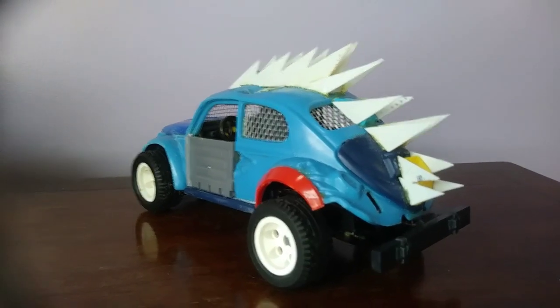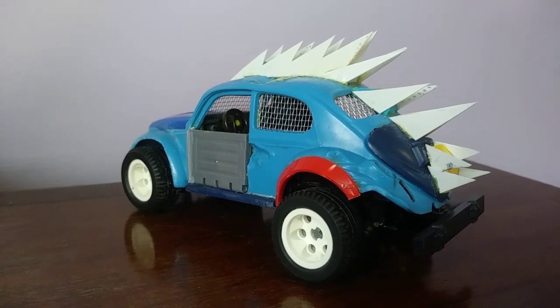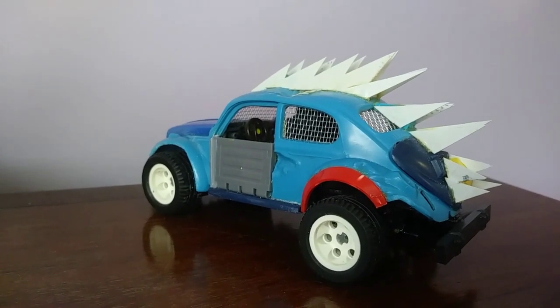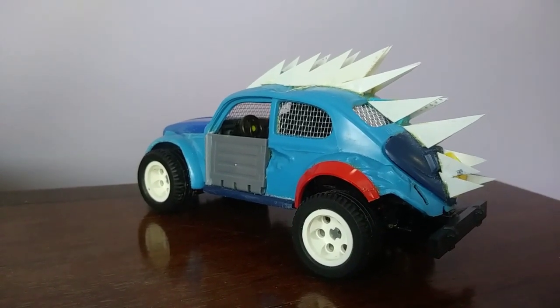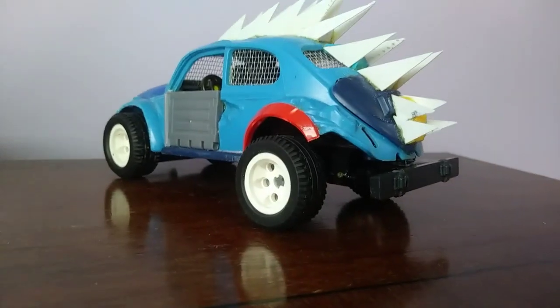I had a vision of it with spikes along the roof and along the back, and it looks pretty mean. It was missing a door, so I've made a door out of some other bits of plastic - actually a bit of Lego - but it looks pretty good, because they'd have to make doors out of whatever they had to hand. It's got a rear bumper on it as well.